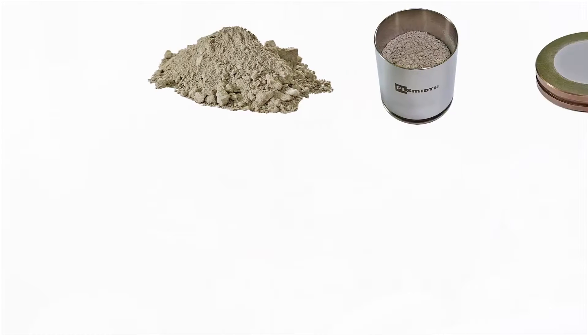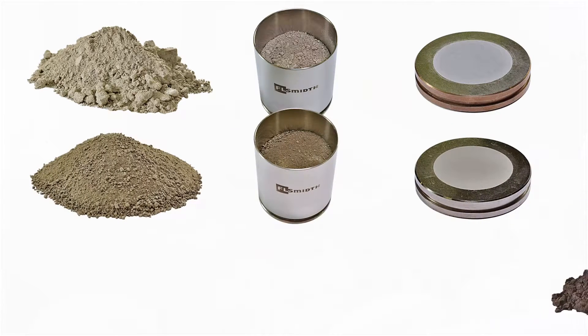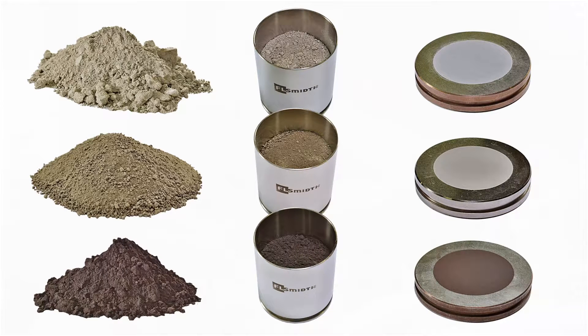Designed to meet the most stringent laboratory quality control procedures, the Centaurus V2 maximizes sample preparation efficiency while reducing common issues such as cross-contamination and operator-induced variation.